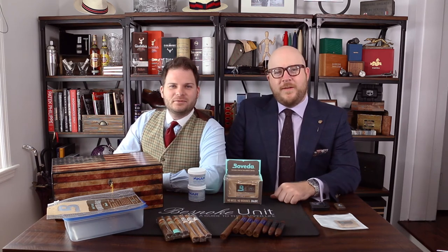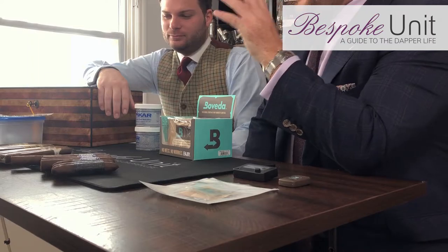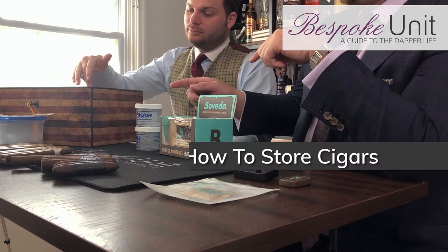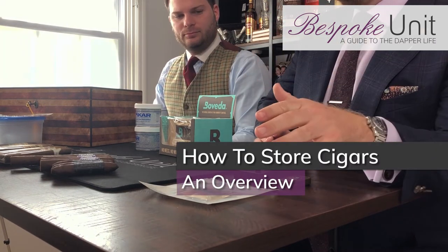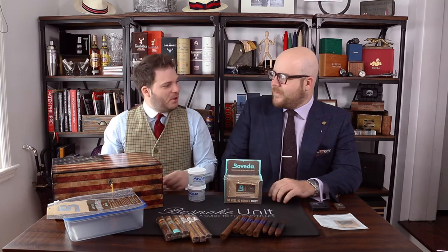Hello and welcome to Bespoke Unit. My name is Paul Anthony, and I'm CP. Today we're going to introduce a beginner's guide to storing cigars correctly. So Paul, what can you tell me about storing cigars? Can I just keep them under my bed or in a cupboard somewhere? No, there are specific ways that you're going to want to store cigars for keeping them optimal for a most enjoyable smoking experience.